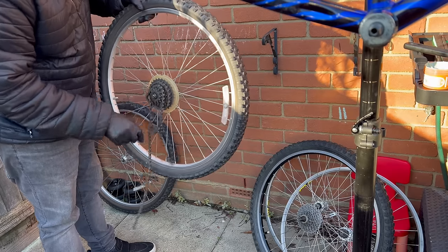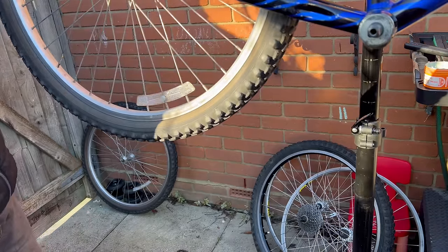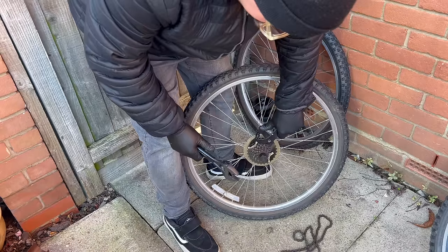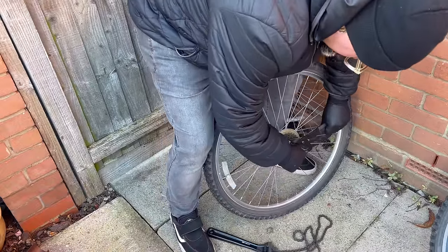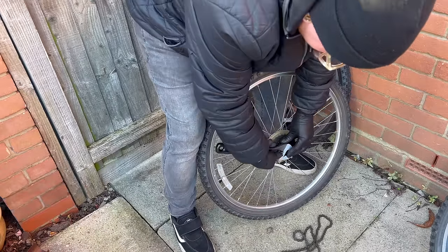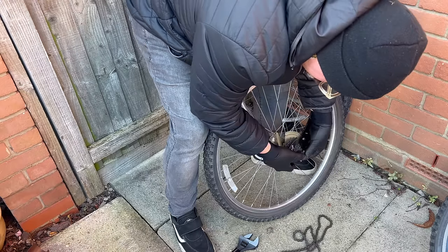Let's take the chain off, because I don't know if we're going to use it. As well as making this as cheap as possible, I also want it to be as easy as possible. That's rubbing — that's probably why. Let's see if we can clean this up. First things first, I want to see if I can get this cassette off, because I have one that's brand new that cost me like three quid on some mad sale somewhere. So it might as well go on this build as it's super cheap.